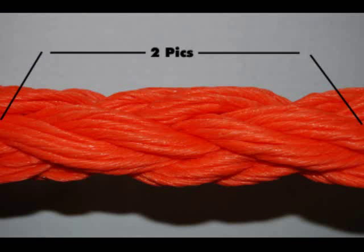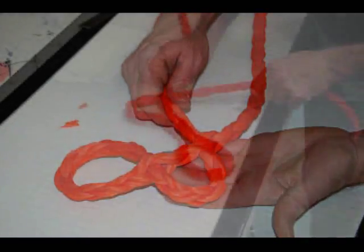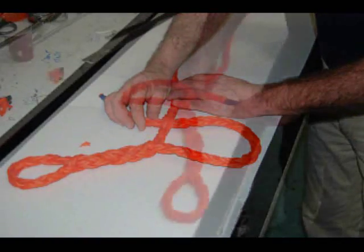Count down two picks, which are rope intersections, and repeat. Repeat again and again and again. You've finished when you have five pass-throughs accomplished.